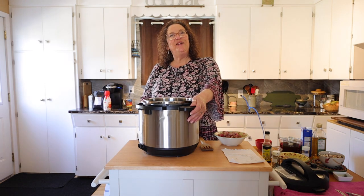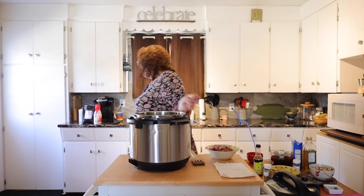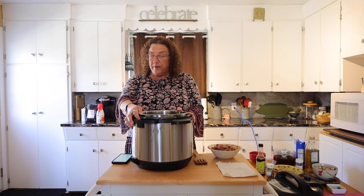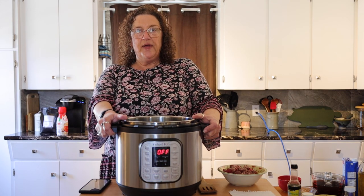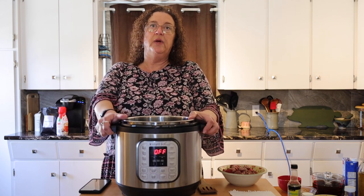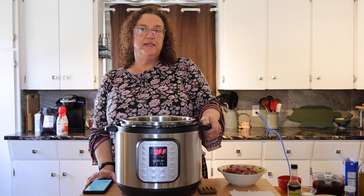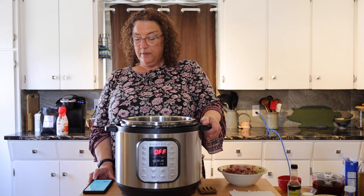Hello everyone, welcome to Manitoulin Cooks. I'm your host Tammy Albers. We had a viewer question about whether I had a favorite kitchen gadget. Two of my very favorite items are the instant pot and the KitchenAid. I've actually told the fire department that if they get everyone out of the house, get the instant pot and KitchenAid — I can still make money with the KitchenAid and feed the family quickly with the instant pot. Today we're going to make beef barley soup in my instant pot, and it's my husband's favorite and was Brianna's request as well.